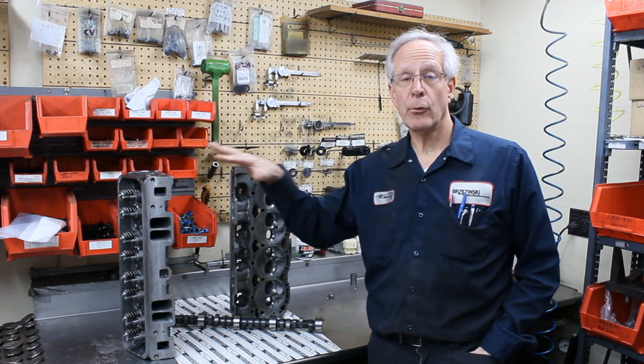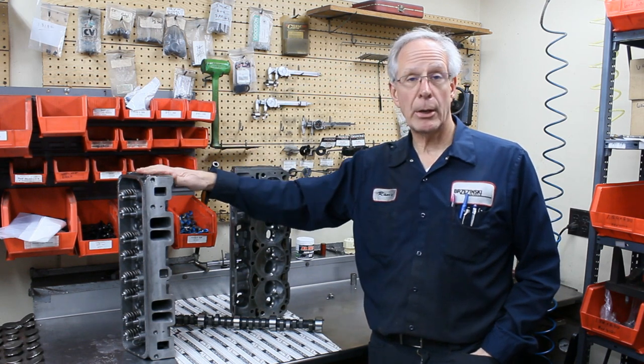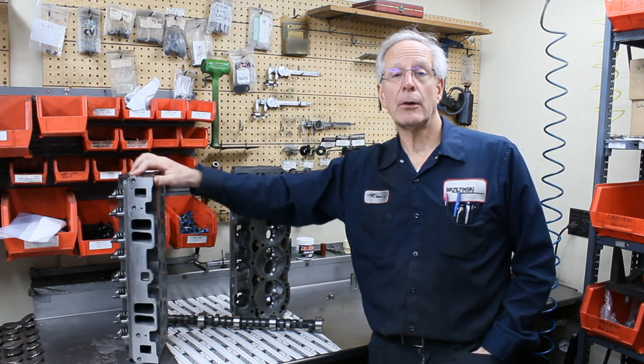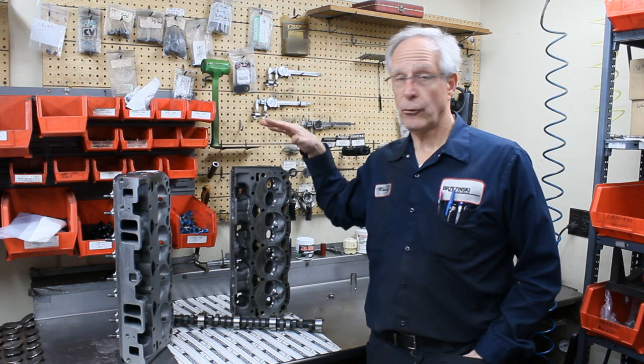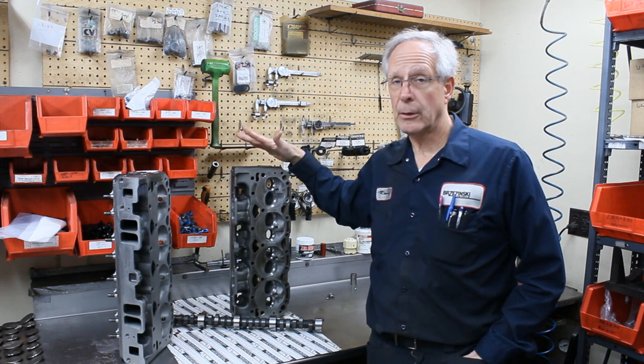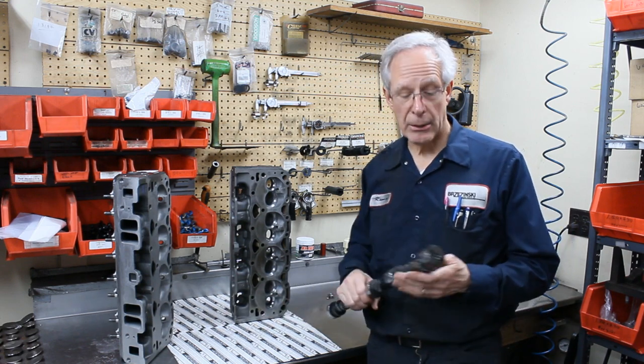We have a previous video about the work that we do to the cylinder heads — either reworking your cylinder heads or buying brand new cylinder heads. Our top-end package for the 602 crate includes all the work on the cylinder heads, the undercover work, all of the look-alike parts, and one of our crate master camshafts.